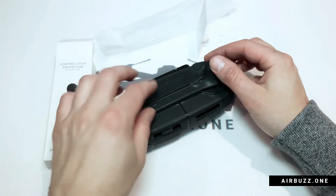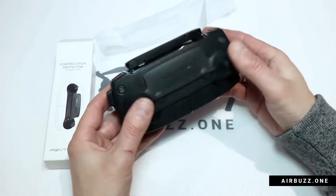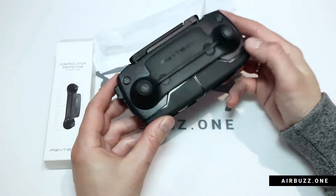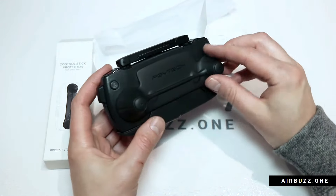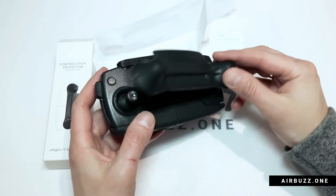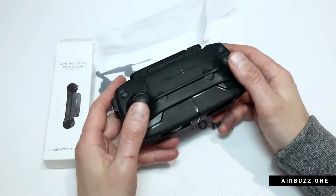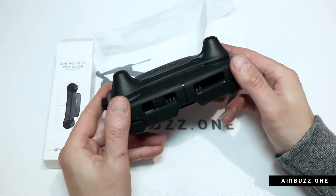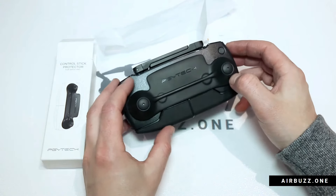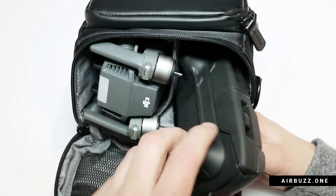As you can see it protects the screen and the two buttons underneath as well. Okay, there it's on. It feels a bit loose actually. I suppose it's okay when you put it in a bag — I'll try that afterwards. At least this product will not break, I think.